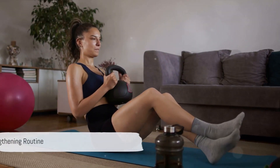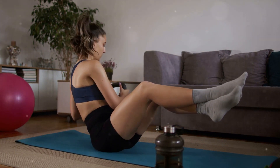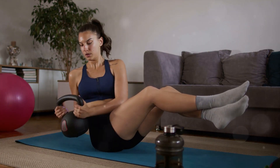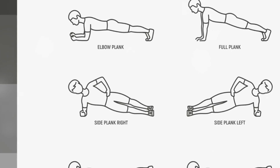Up next is our core strengthening routine. We'll start with one minute of bicycle crunches, engaging those abs. Then we're on to Russian twists, with or without weight, for another minute. Up next, the plank for 60 seconds.